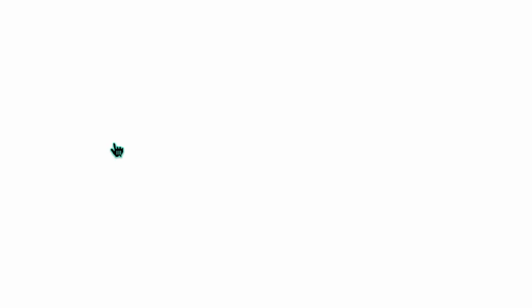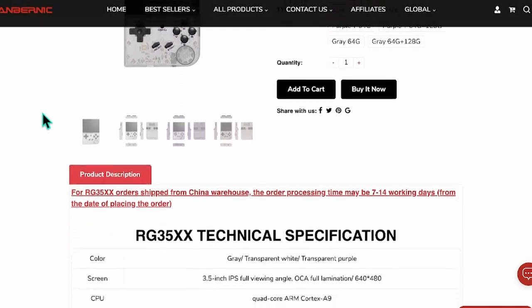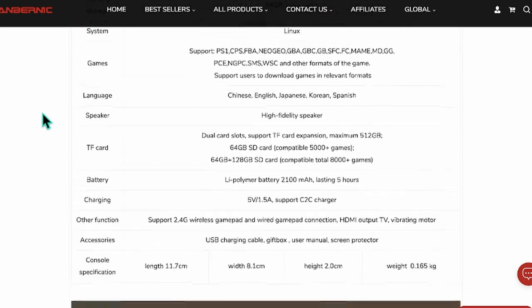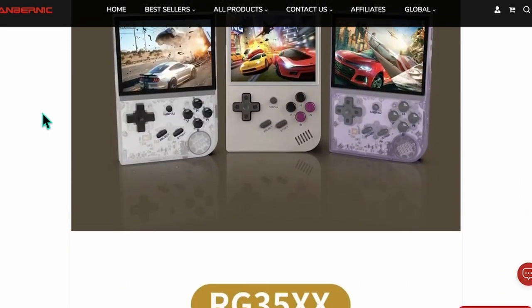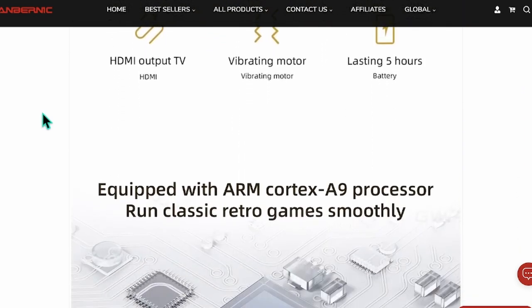I ordered this one direct from Ambenic's website as soon as the pre-orders went live. It took me several weeks to actually get my hands on it though, as they don't ship to my little island directly, so I had to have it sent to somebody in the UK who then forwarded it on to me. They're currently selling for around £45 plus shipping, which puts this on the low-end budget side of the emulation handheld market.